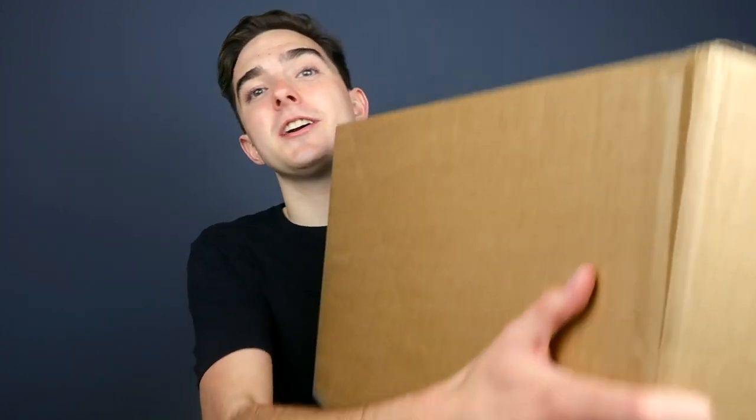Hey everyone, my name is Jacob. Today we have a video that I'm really excited for. What's in this box is something that I am like the biggest fan of — look how big this box is! I've never made a video about this company before, just because I never really had the chance to, but I've been the biggest fan of them for the absolute longest time. This company is Vans, by the way.